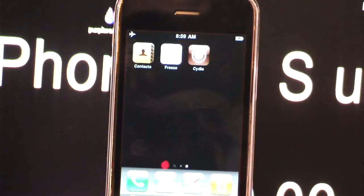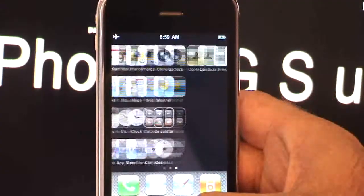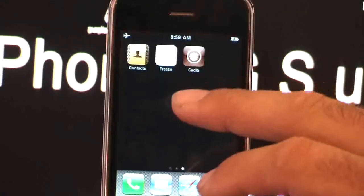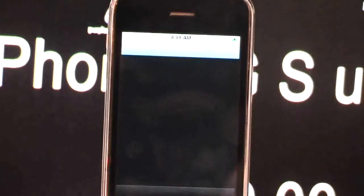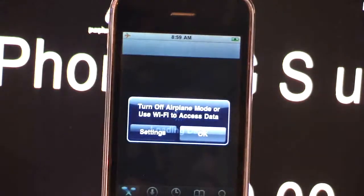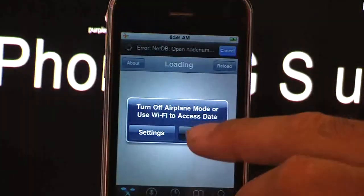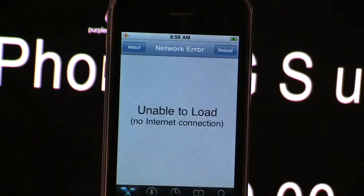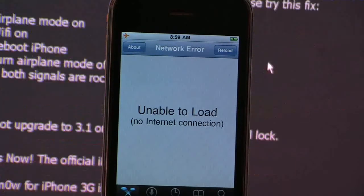The first step is to click on Freeze and select Install Freeze. Then reboot the phone and Cydia is going to appear. Click on Cydia and you need to add the repo, which is here — this one here.